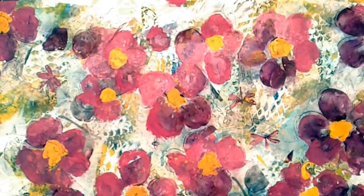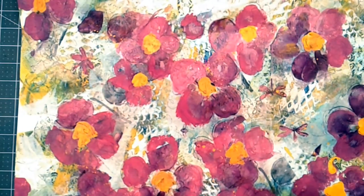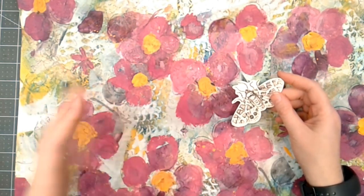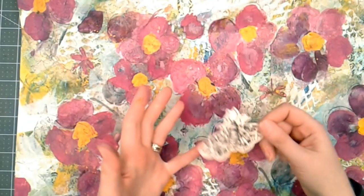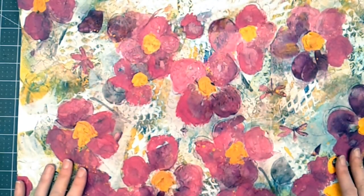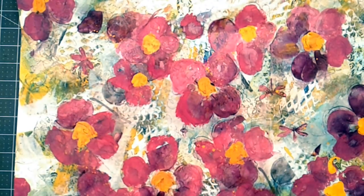As you can see, I just went around and scribbled around the flowers. I think I've changed my mind about adding the butterflies — since this is a swap, I'm going to send a random bug, butterfly, or moth along with the page and then they can choose where to put it. I'm going to take some pictures and figure out the math of how I need to cut this into 12 pieces, and once I've cut it up I'll come back and show you the last step.